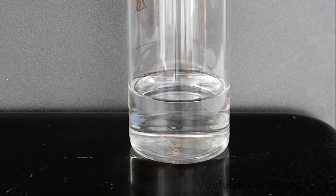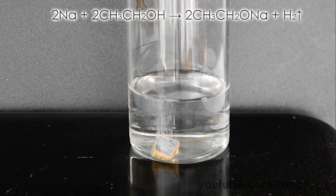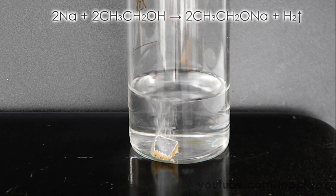Now let's see the reaction of sodium with ethanol. Put a piece of sodium in ethanol. As you can see, the reaction is quite slow.